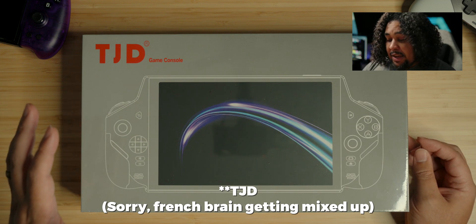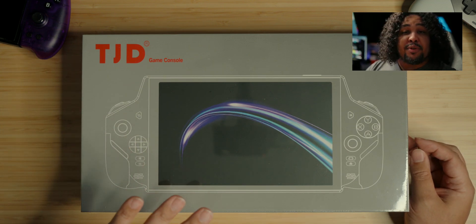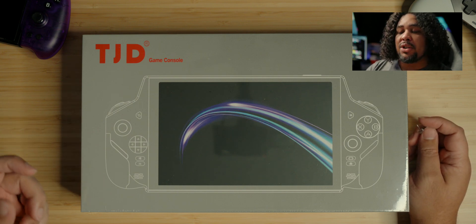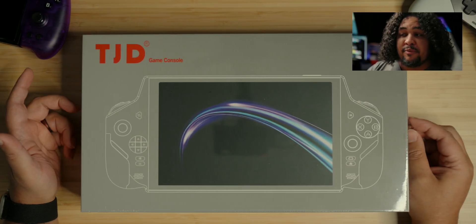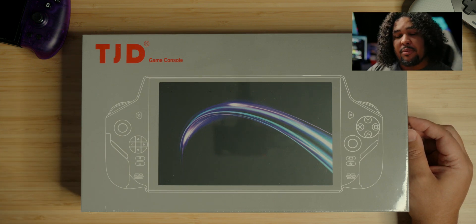It's kind of funny to receive it at this point because a lot of talk is happening around the One X Player and their big PC, which essentially is a tablet with controllers attached. Unfortunately I don't think I'm going to be getting that one — I'm trying to speak with One X Player to find some kind of arrangement, so if you see this One Netbook, maybe we can talk.